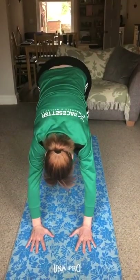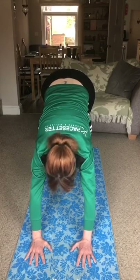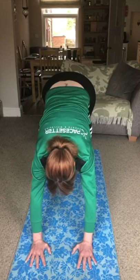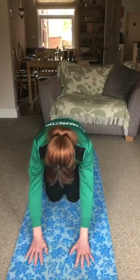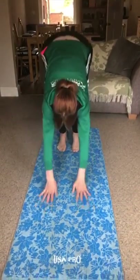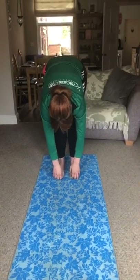Then we come down into our downward dog position. If you want to, you can wiggle your tails and we say 'I am friendly' — I am friendly. Then we move down into our wise old owl. I am wise. Okay, hands down in front, tuck under the toes, push yourselves up into that lovely forward fold. Hang there for a moment.